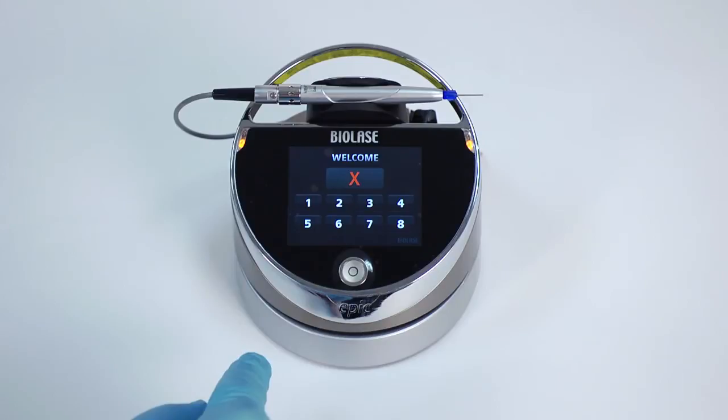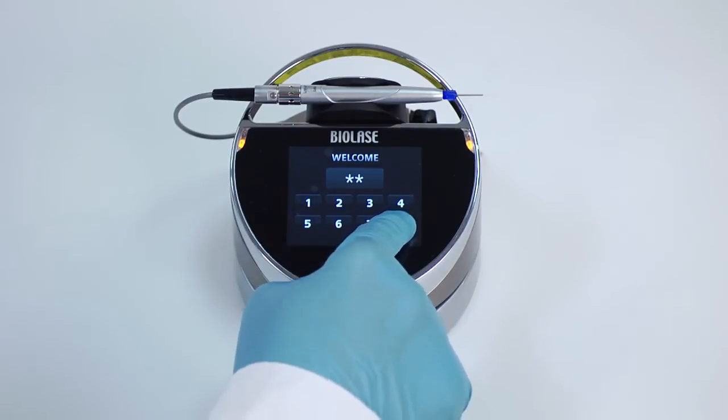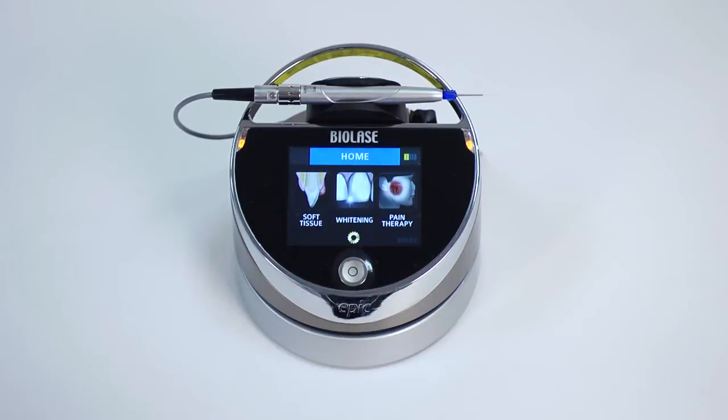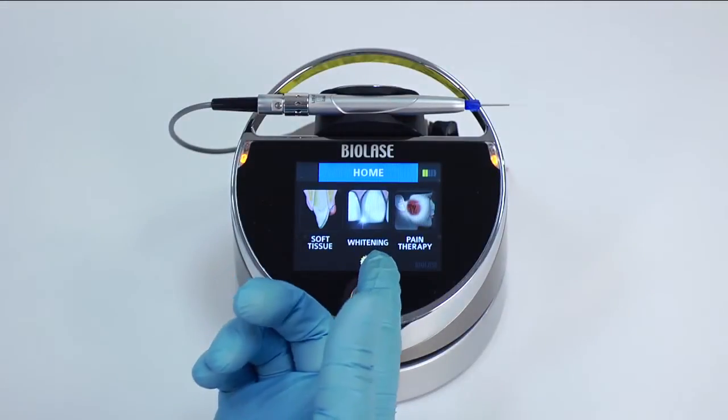If the code is incorrect, a red X will appear and the screen will revert to its original state. Once the correct code has been entered, EPIC will display the home screen, which has three procedure categories to choose from — soft tissue, whitening, and pain therapy.